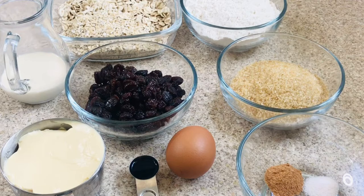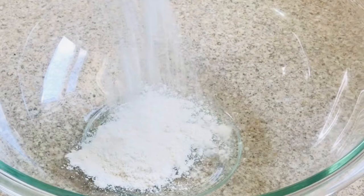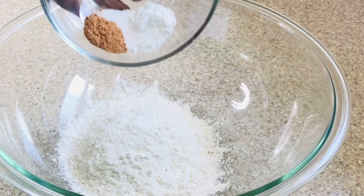So let's get started by mixing my flour, salt, cinnamon powder, and some baking soda into a dish. Combine it well and set it aside.